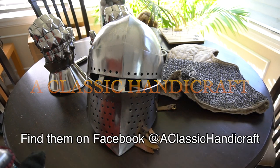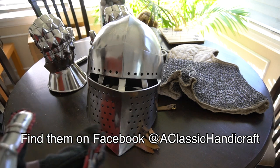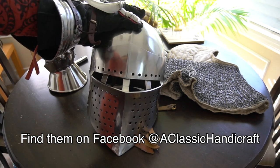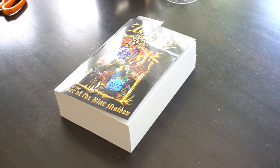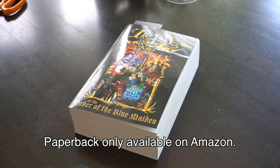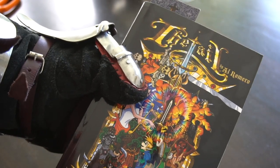All right, this stuff once again brought to you by my friends at Classic Handicraft. Make sure to check them out — they're really great, they're reasonably priced, they're fast, they do good work. I'm really eager to try on this helmet and to get prepped for battle. All right guys, this has been Lord Zerus. Don't forget, if you want to help me out, like and subscribe. And also read 'The Tale of the Order of the Blue Maiden.' This book is available on Amazon, iTunes, Kobo, and Barnes and Noble — 20 years in the making. You've never heard a tale like this.